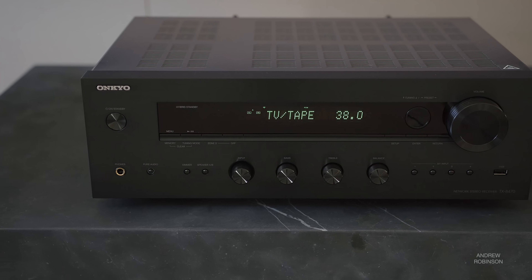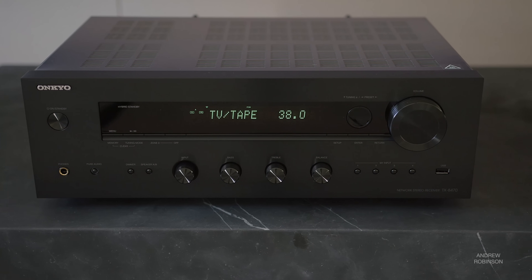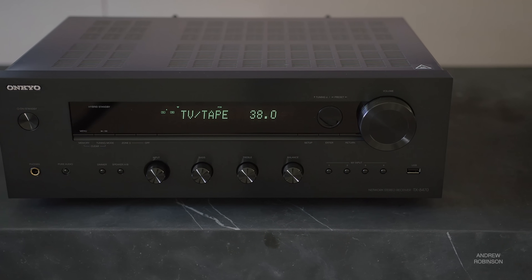All multi-channel audio connections must be set to stereo PCM, as Dolby Digital, Atmos, or DTS surround sound are obviously not supported. Remember, this is a stereo receiver and not an AVR. But — and this is a big plus for gamers — the Onkyo works with gaming-centric features such as VRR, ALLM, and quick frame transport.